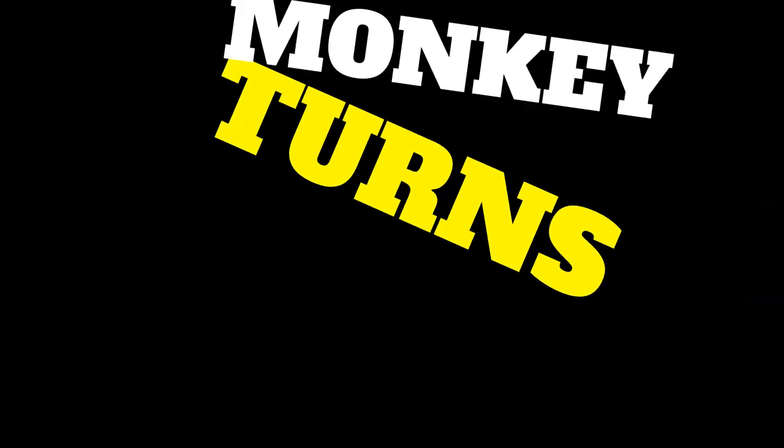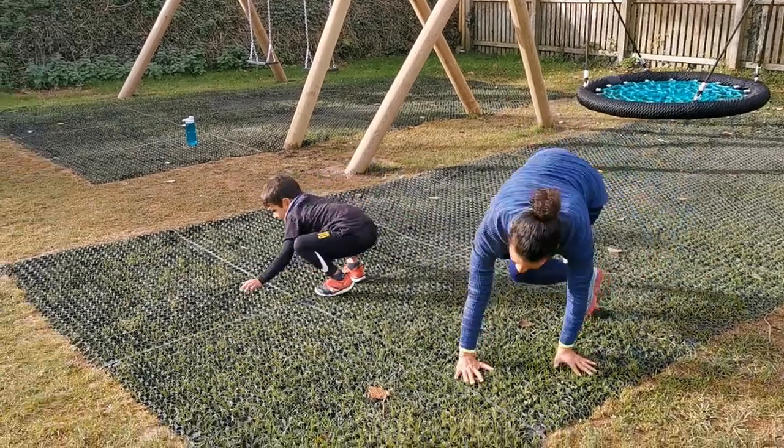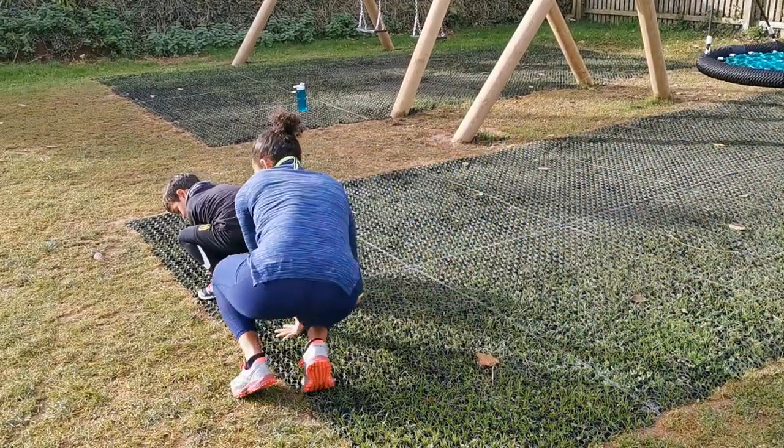Okay, the MetaCub Wild Workout. First exercise are the monkey turns. So you're down low and then you place the hands and you jump round.